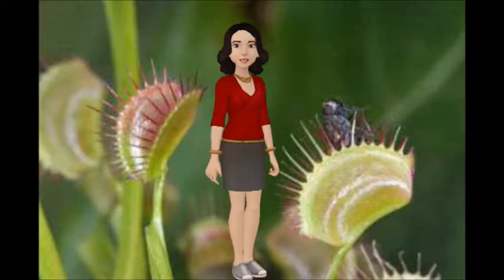Venus Flytrap Structure. The Venus Flytrap leaves are called Venus Flytraps. The stems need to grow the leaves.